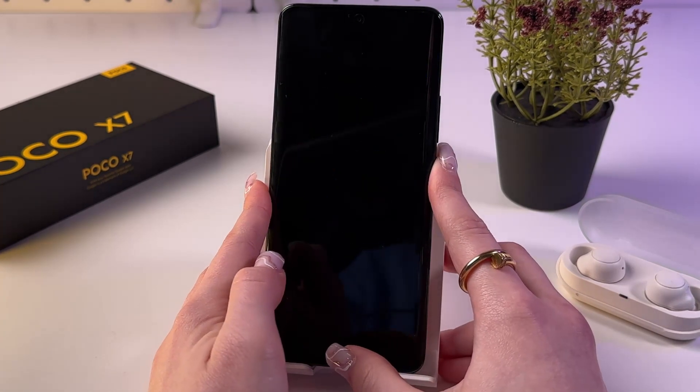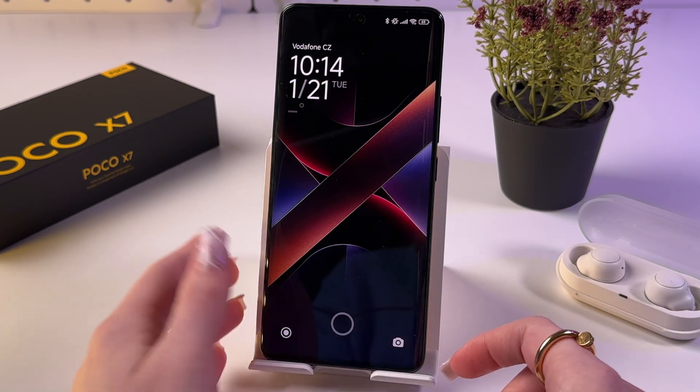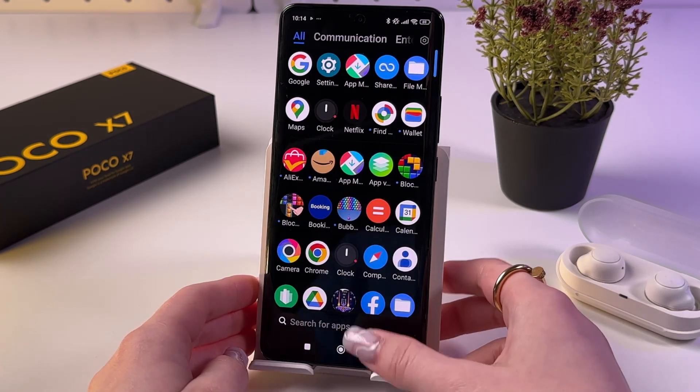I'm going to lock my phone. Now you can see the place for the fingerprint — this is the fingerprint scanner. Simply place your finger on it and you can see the animation.